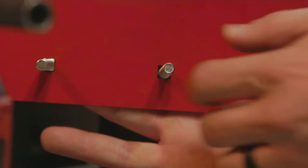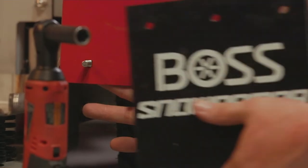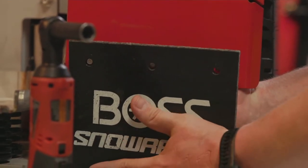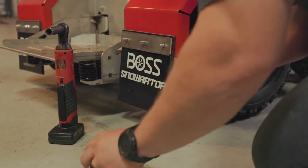Install the three carriage bolts through the existing holes in the Snow Raider fender. Slide the rubber snow flap over the carriage bolts and secure it using the metal strap and supplied nylon lock nuts.